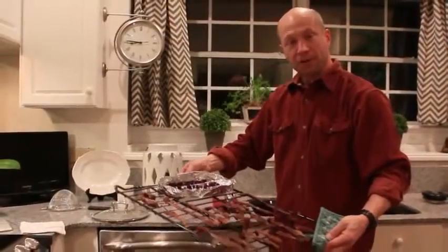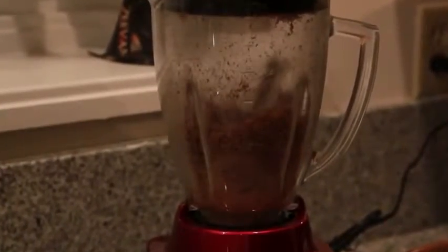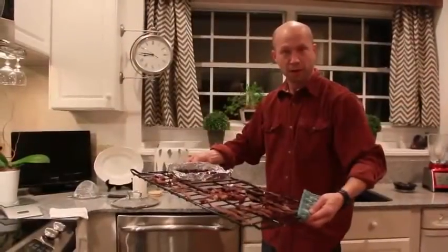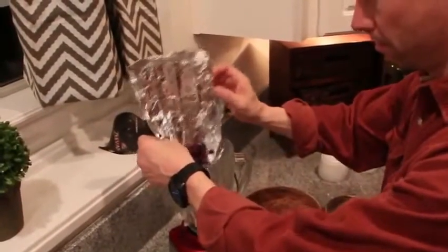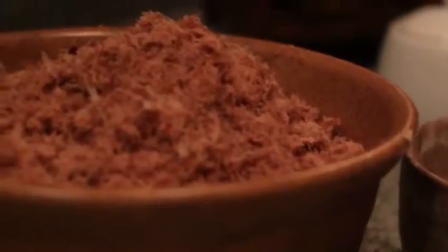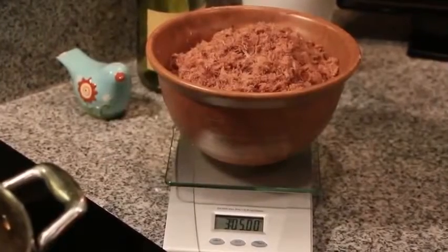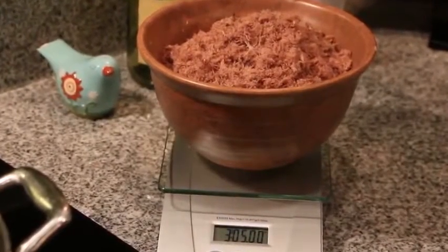Let this dry for about 15 hours or until it's crispy. After 15 hours, this is what you should get. Toss it in the food processor until it becomes a powder, and do the same with the blueberries. In the old days, they'd grind it with a rock. Generally, well-dried meat will weigh just slightly less than one-third of its raw weight — so six pounds of raw lean meat will yield about two pounds of thoroughly dehydrated meat.